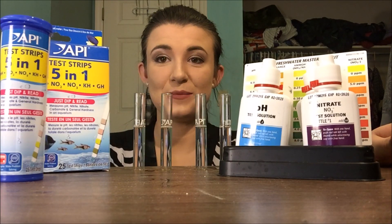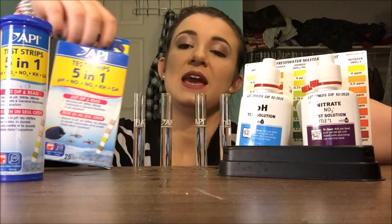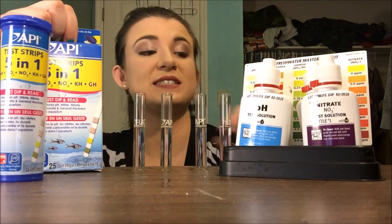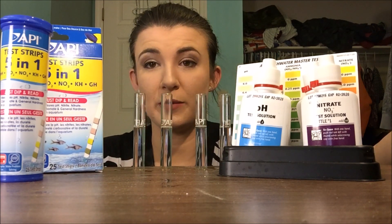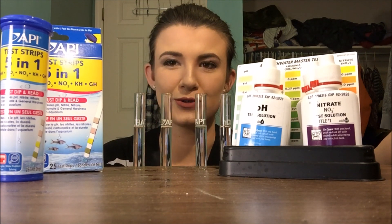Hello everybody. I am here to test how accurate API 5-in-1 test strips really are by comparing them against the API master test kit for fresh water. We all know the master kit is going to be more accurate, but just how far off the strips will be is more so the question.